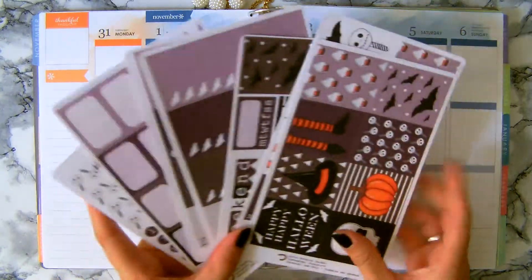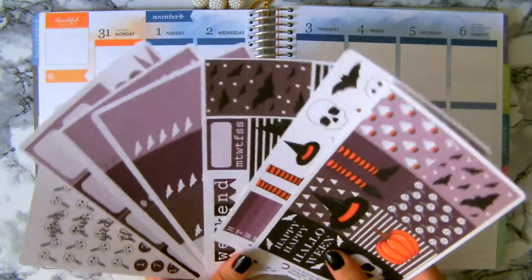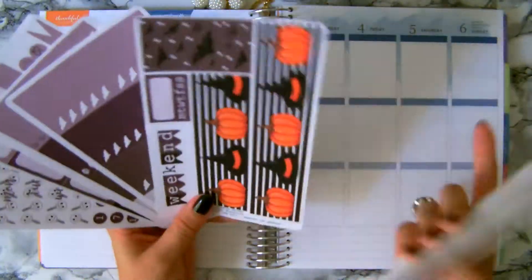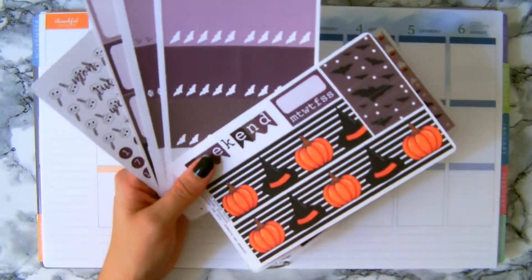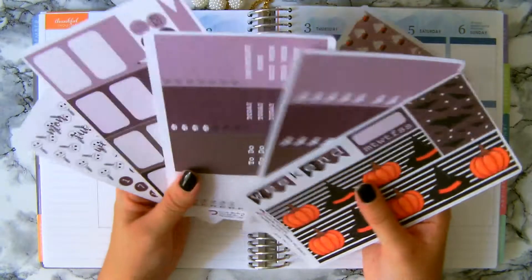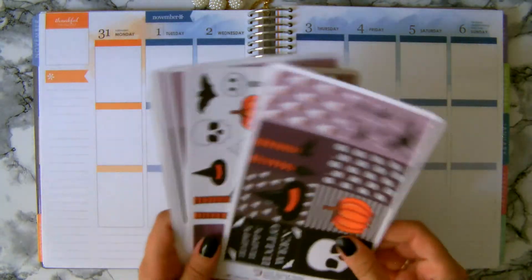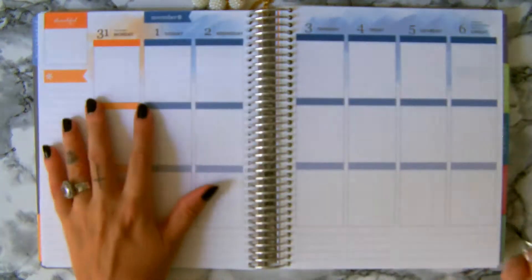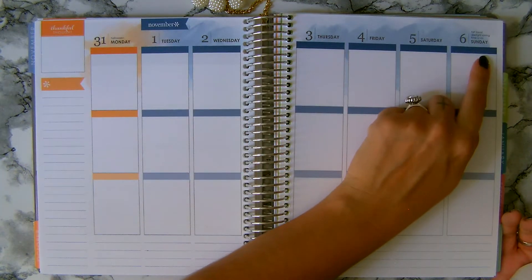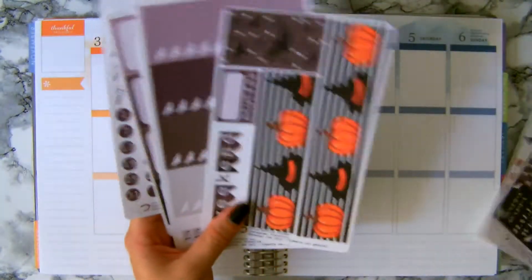Hey guys, it's me from the store and today I'm here to plan the week of Halloween. I have here a full kit for the whole week. I changed this part just for stripes so there's no decoration on the washi tape, but I printed it anyway. I'm going to plan the week from the 31st, which is Halloween, until the 6th of November. I'm going to start with the washi tape.